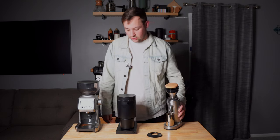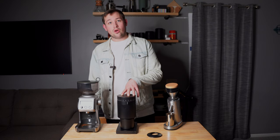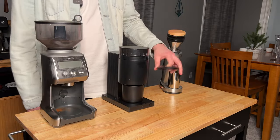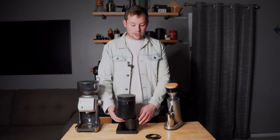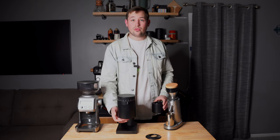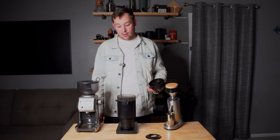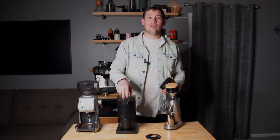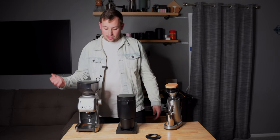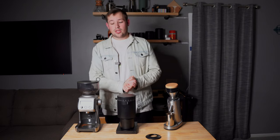Rating these on features, I honestly prefer the workflow of the Fellow Opus. The catch cup is super nice and convenient. The Opus has anti-static grounds, so it's very clean to use with minimal mess — though I do find a lot of chaff in the hopper area. It also has an anti-popcorn piece so beans don't shoot up when you start grinding before putting the lid on.